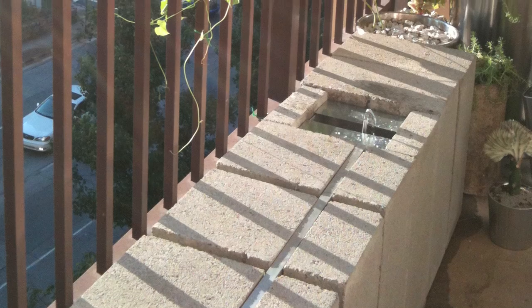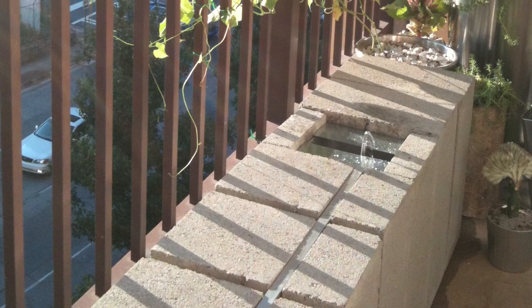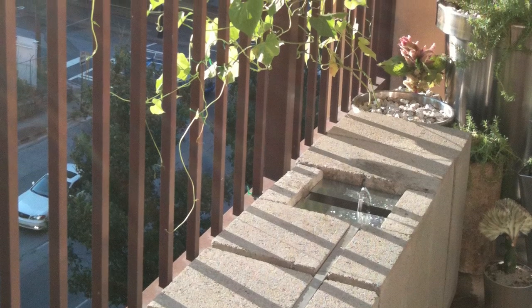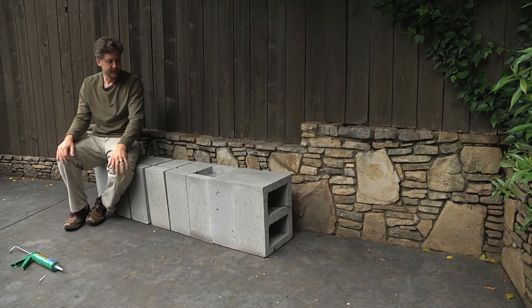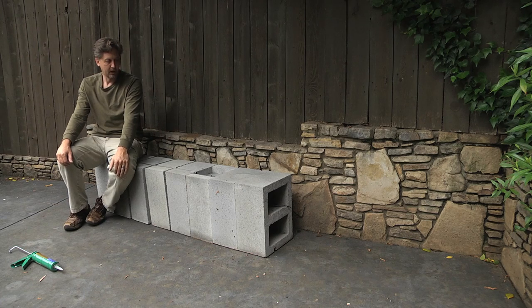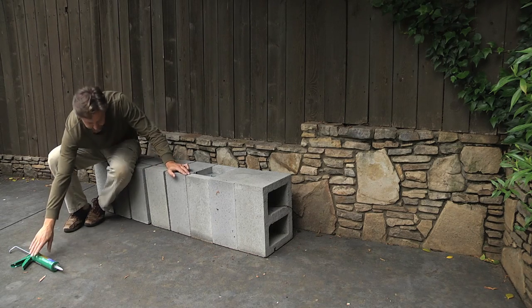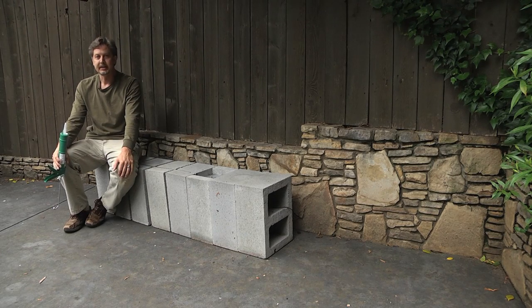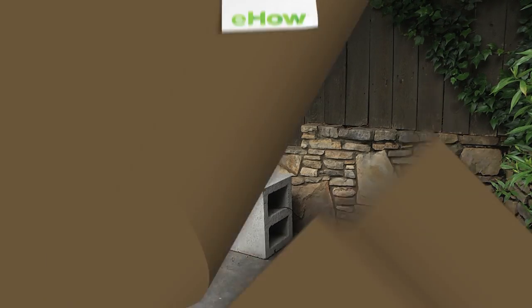And then you can also have a bench where you can sit here. You can put flower pots on this side or sit several people — about two people, or maybe three children. I hope this has given you some ideas for a small concrete fountain with cinder blocks. There are also some larger ones you can build as well, but just use your cap block and your landscape adhesive. My name is Thomas Lowe and I'm a landscape designer in Atlanta, Georgia. Thank you.